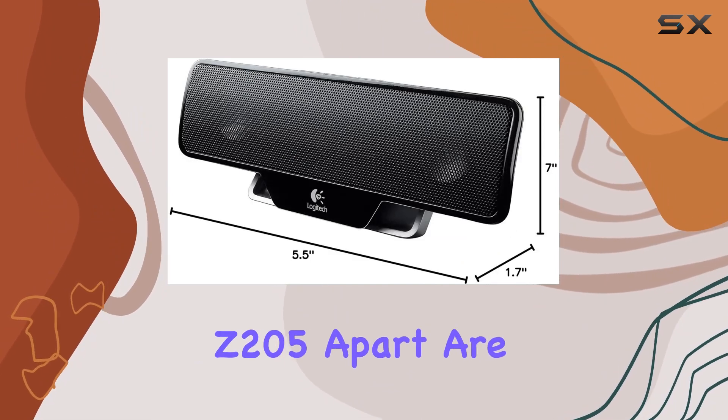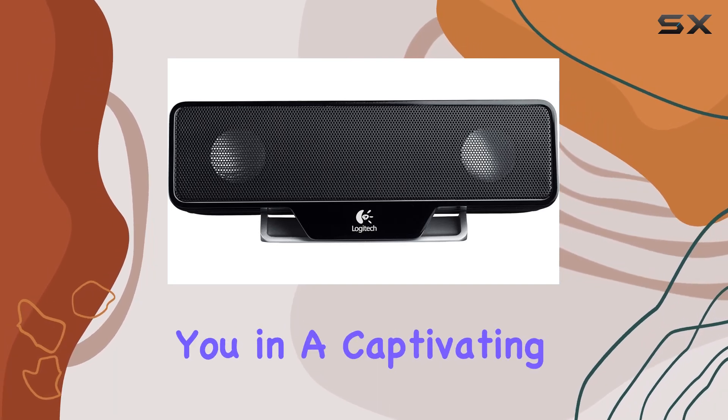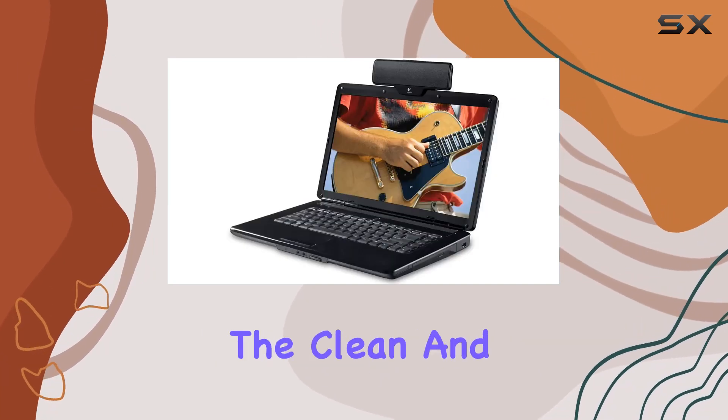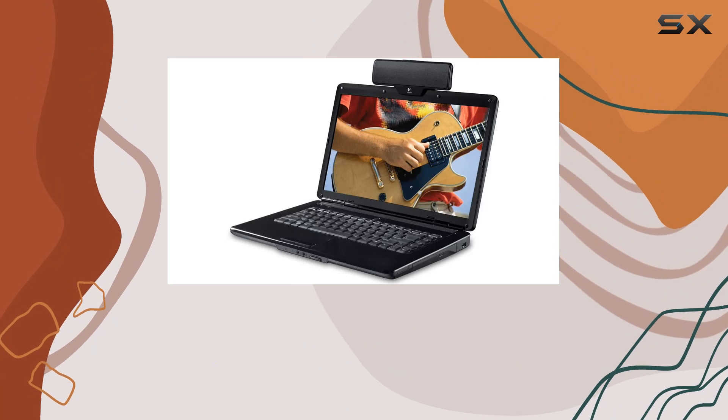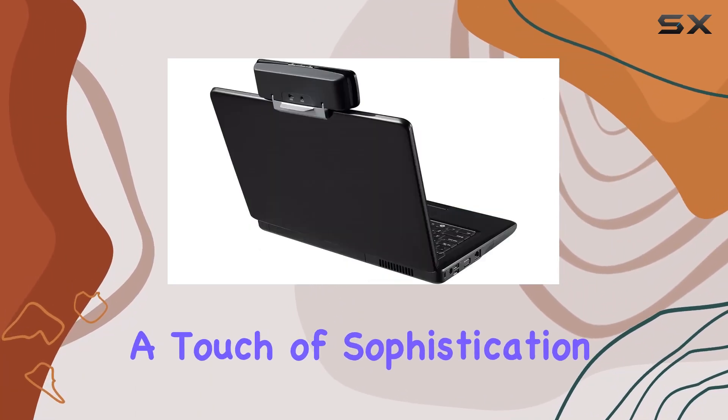What sets the Z205 apart are its dual drivers, delivering rich stereo sound that immerses you in a captivating audio experience. The clean and sleek look of the speaker complements the style of multimedia notebooks, adding a touch of sophistication to your setup.